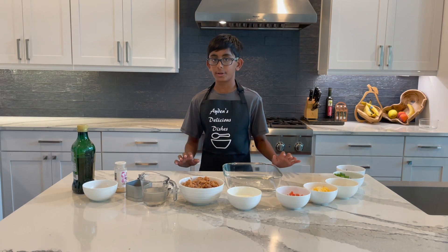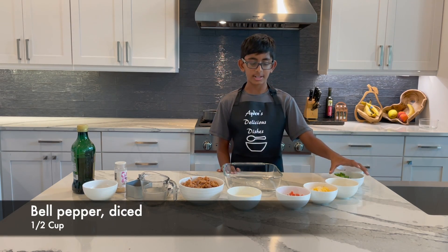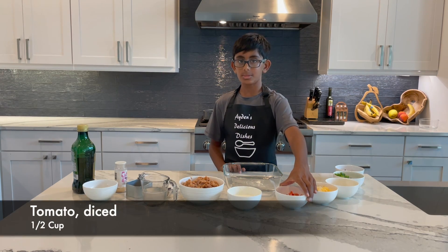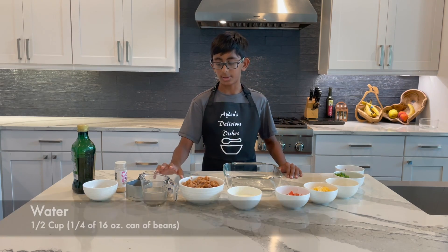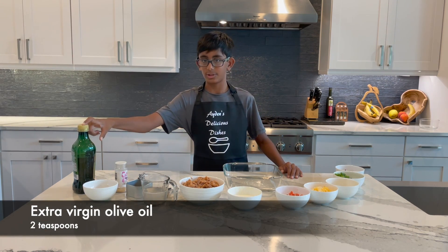For your ingredients, you're going to need purple onion diced, bell pepper diced, corn, Mexican cheese, tomato diced, sour cream, refried beans, water, roasted cumin, taco seasoning, garlic powder, and extra virgin olive oil.